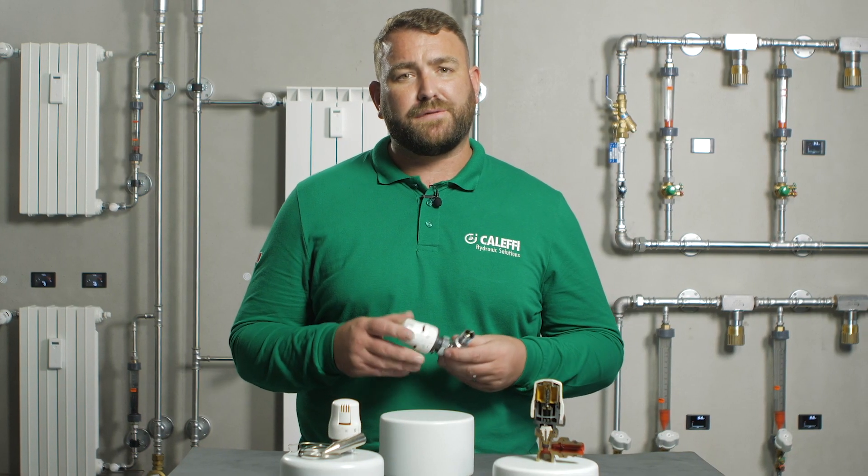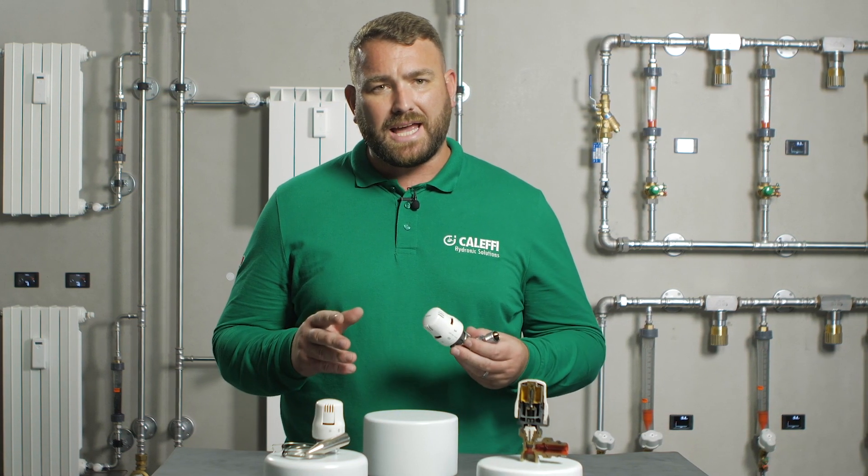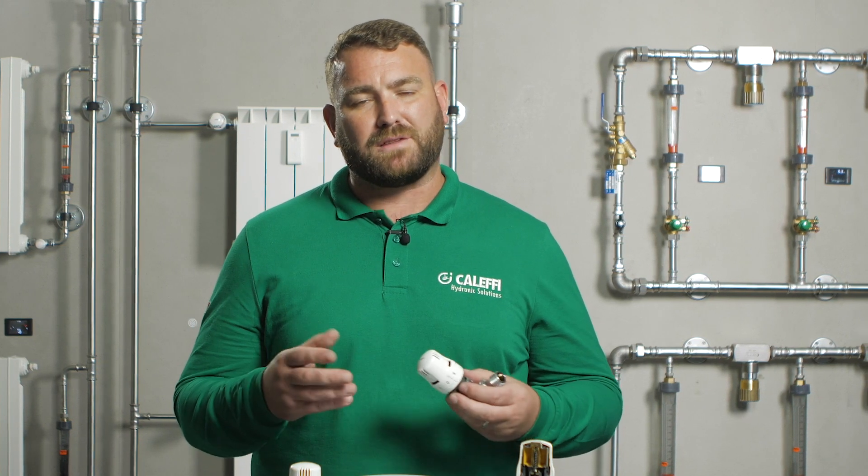It is important to take into account the following when installing the 200 series TRV. The thermostatic head should not be fitted in recesses, boxing, behind curtains, or be exposed directly to excessive heat, as this may affect the valve's performance.